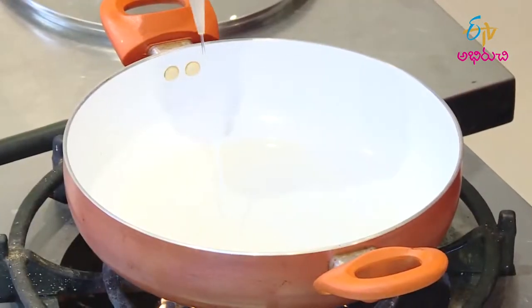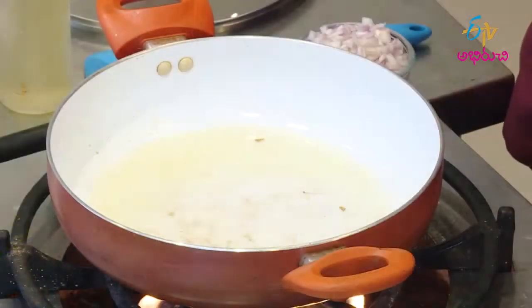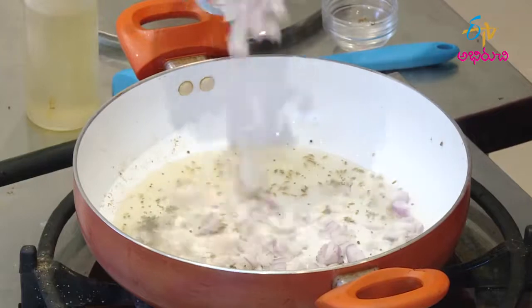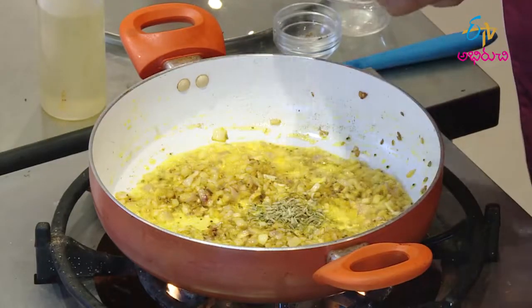Fry the ingredients in the pan, then add them to the plate. After the pan, add the ingredients in the pan and add a little sauce.